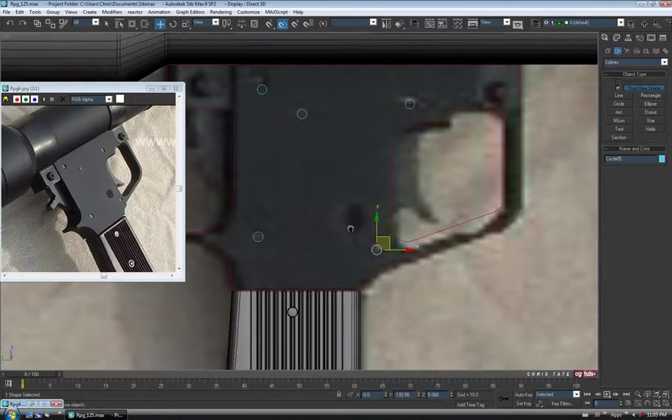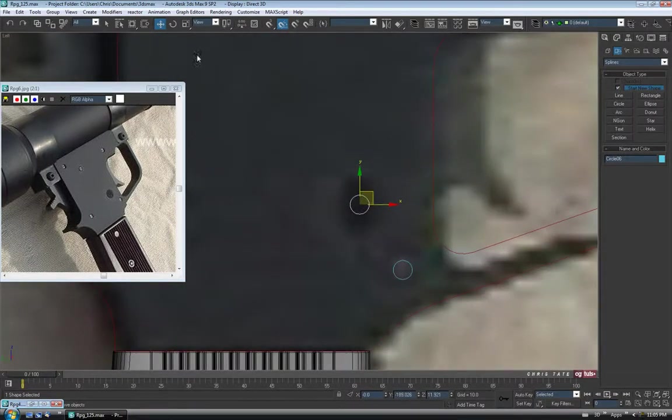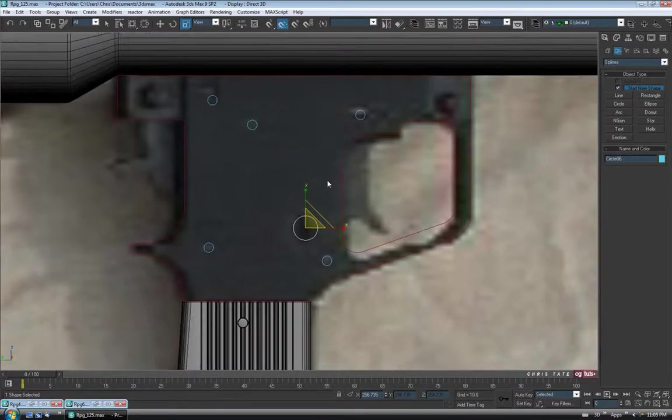We're also going to need one for the safety hole, so let's Shift-drag a copy up here — you can kind of see the blob of where that actually is. I'm going to scale this one up just so it's a bit bigger. So scale this one up — just like that. I think that will be close enough.